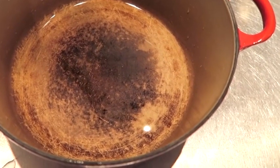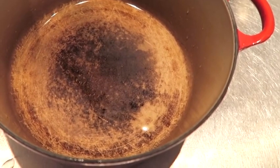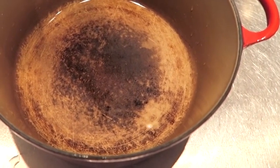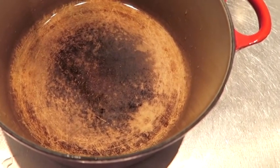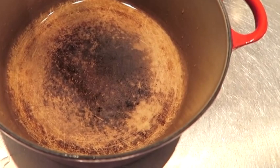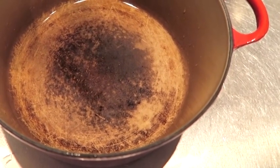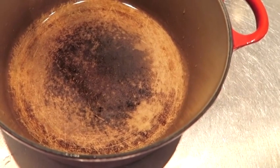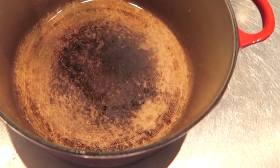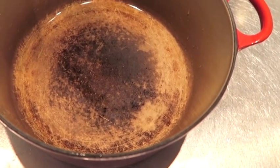Here's my really stained enameled cast iron pot. It's a L'Equisse. I've had it probably 10 or 15 years now — I can't believe I've had it that long. It's really stained and I've been looking online to see how I can get rid of the stains. I've tried everything. The only thing I haven't tried is putting some bleach water in it, so I'm going to fill this with water, put a little bleach in it, and let it sit overnight. Let's see what happens.